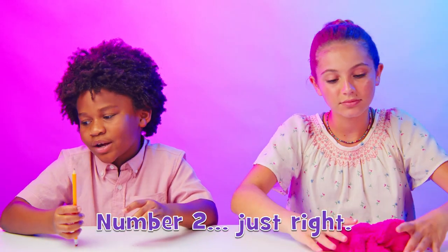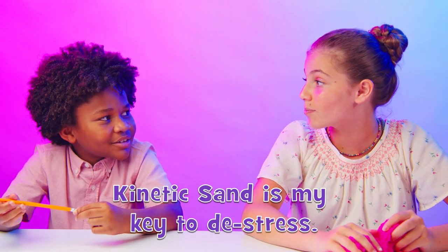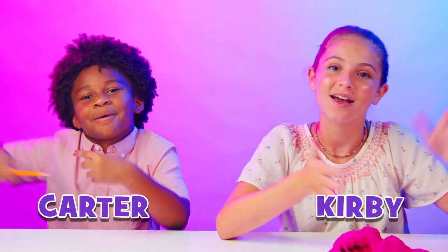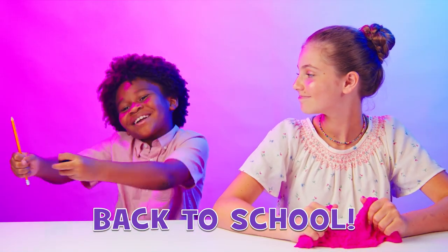Shouldn't you be getting ready for school? I am — kinetic sand is my key to de-stress. No stress, more success! Oh hey, I didn't see you there. I'm Carter. I'm Kirby. Welcome back to More with Kinetic Sand. This episode we're going back to school!